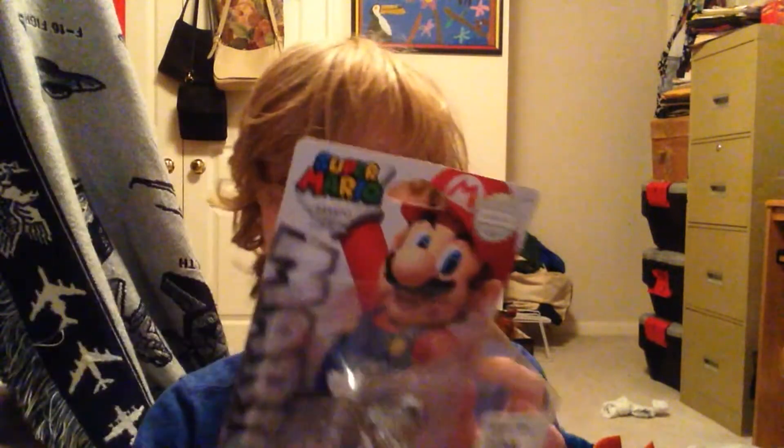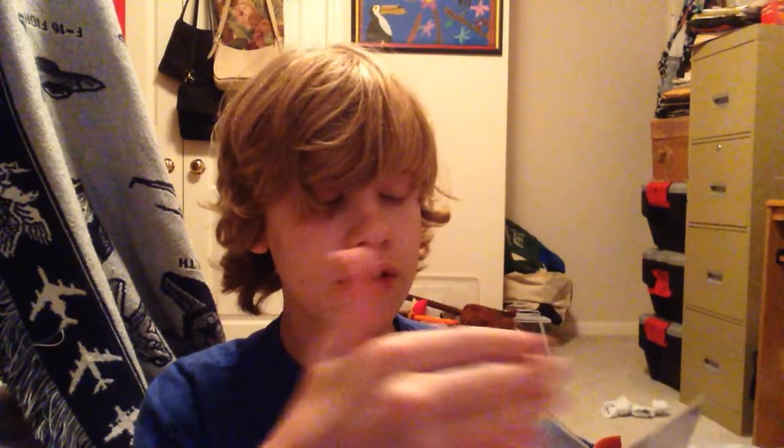Let's get ready for the unboxing. Amiibos are the thing — from the 3DS, well, it is the 3DS — for Super Smash Bros., but it's mostly for the Wii U. This one is for Mario Party, which you can play with your friends. Some Amiibos are rare and some are not.